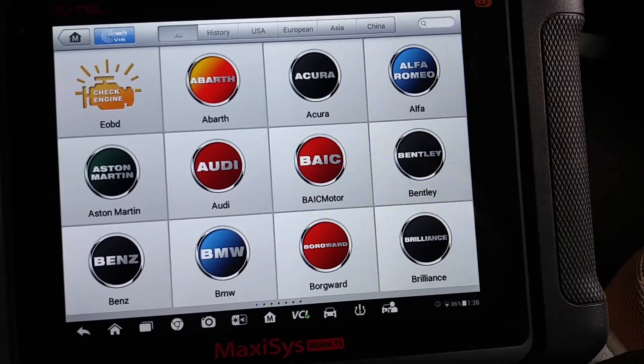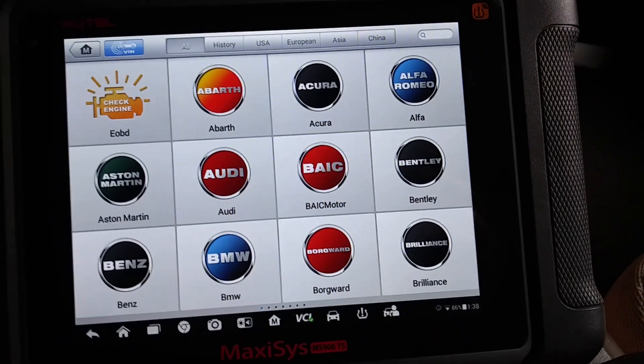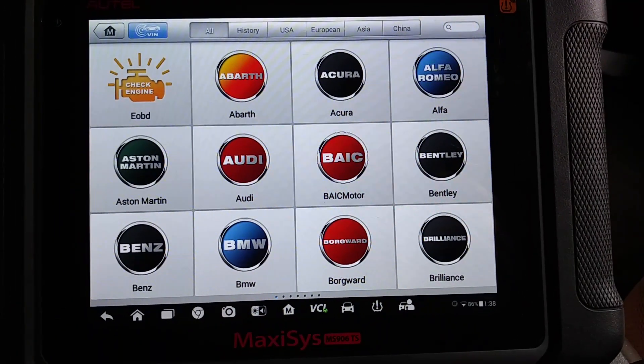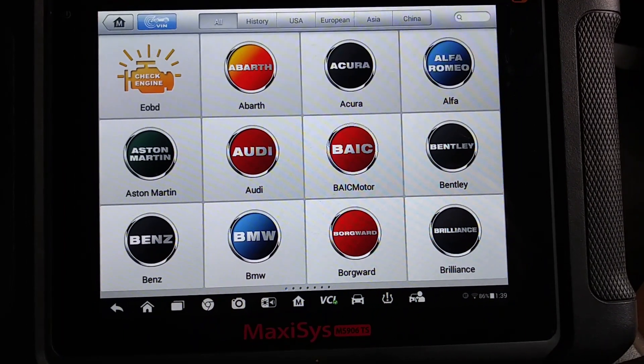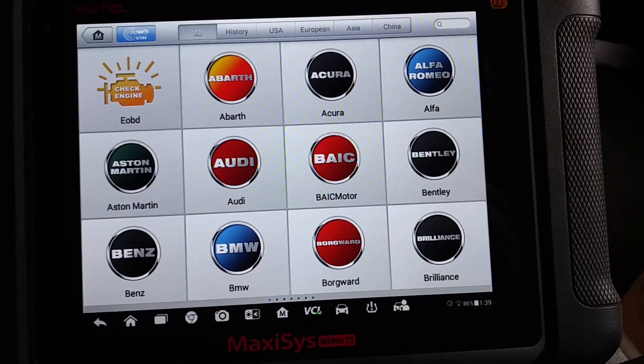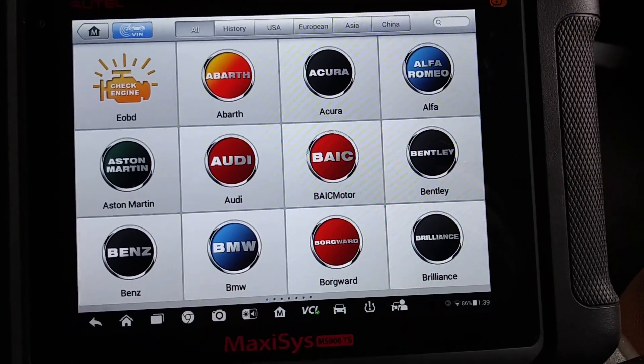I was working on this 2012 F-150 and I thought I'd show anybody that's interested what these MaxiSys Autel scanners can do, what they're capable of on this year, make and model.